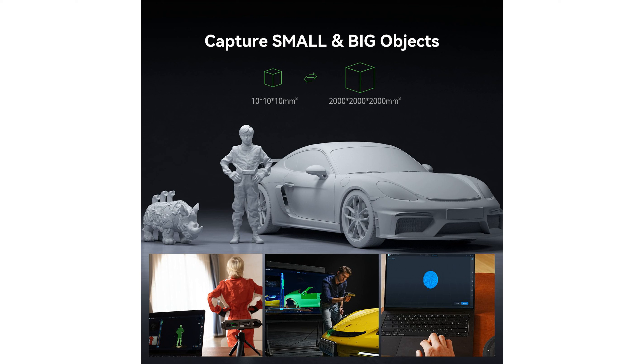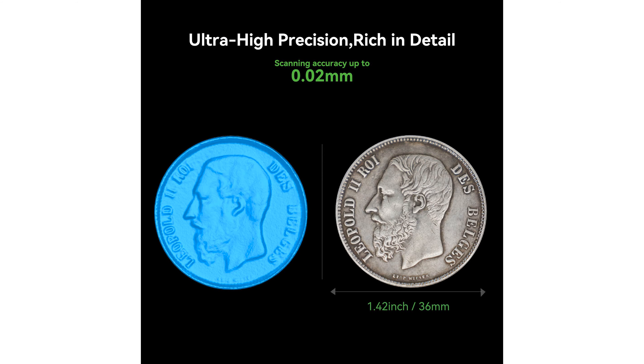Equipped with multiple LEDs and cameras, the Otter offers a smooth scanning experience with speeds up to 20 frames per second, making it highly efficient and reliable even in challenging lighting conditions. The scanner excels in capturing the true colors and textures of objects, including black and metallic surfaces, without the need for additional sprays, thanks to its full-color RGB camera and exclusive color mapping algorithm.